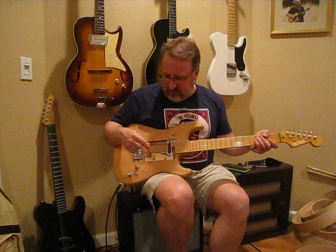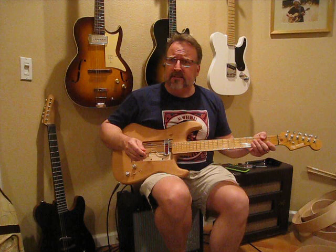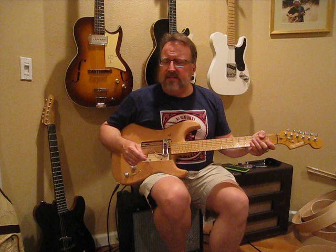This particular one I got on eBay for a very reasonable price because it needed to be rewound and it was a little beat up. Research said that stock there were about 15K of resistance, and I've rewound quite a few gold foils now. After doing some calculations of the winding area, I'm absolutely positive that these were originally wound with 45 gauge single-build poly.